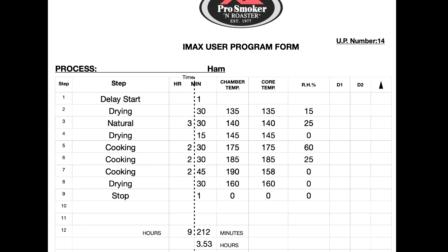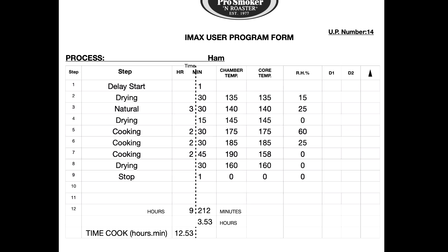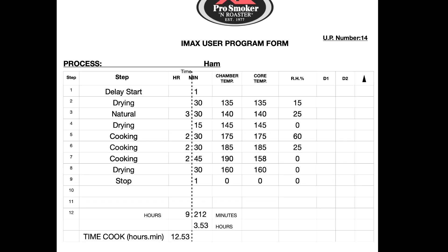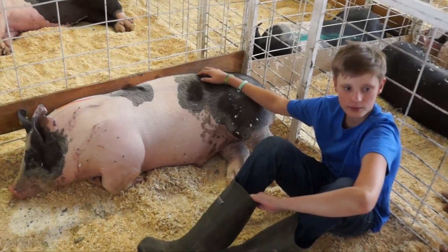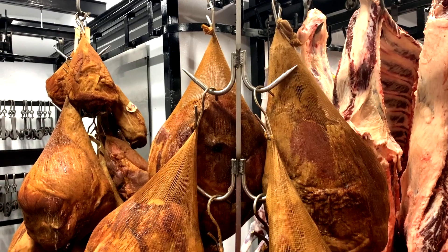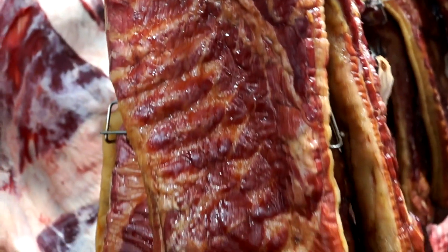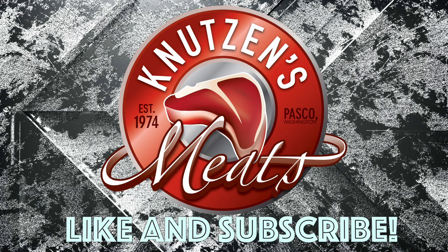This is the program for how we smoke our hams here at Knutson's. You can see it's quite a bit longer — almost 13 hours. We have different cycles of smoke, cook, and dry to make sure that that ham has a nice color when it comes out of the smoker and that it is fully cooked for you to enjoy. This is a story of the fair pigs from the Benton Franklin County Fair, from being raised and slaughtered to how we make our hams and bacons here at Knutson's Meats. Thank you so much for watching — if you enjoyed it, hit the thumbs up button below and subscribe for more carnivore content.